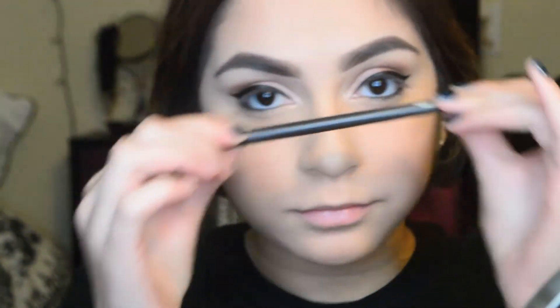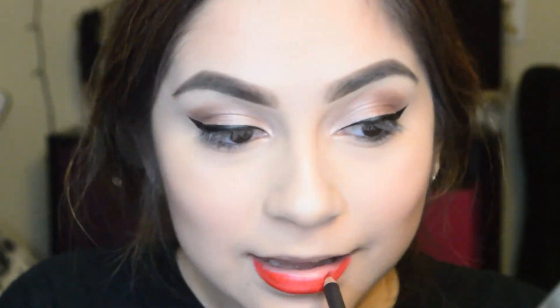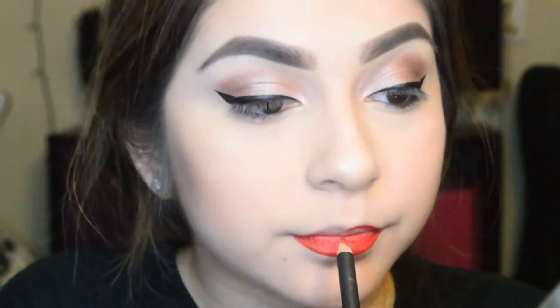For my lips, I'm first using some Aquaphor so I don't look super crusty. Then for lip liner, I'm going to be using Cherry by MAC. It's pretty cool, it's pretty lit. And I'm just going to use that to outline my lips.